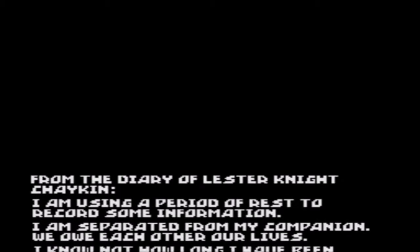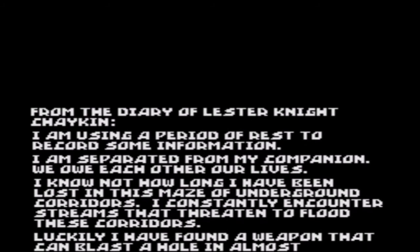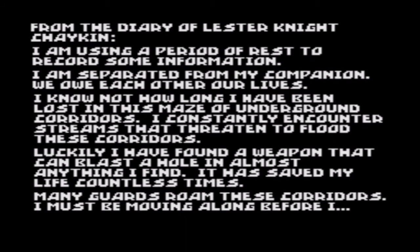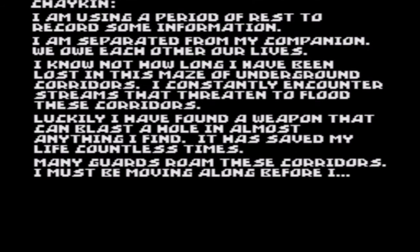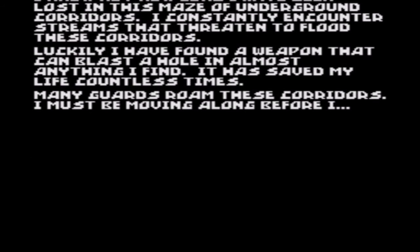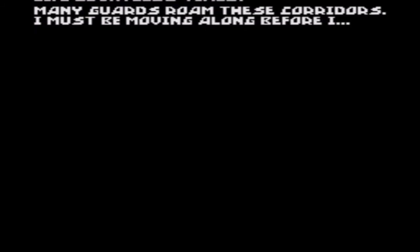There's a little bit of intro stuff from the Diary of Lester Knight: 'I'm using a period of rest to record some information. I'm separated from my companion. I know not how long I have been lost. Luckily I found a weapon that can blast a hole in almost anything I find. Many guards roam these corridors. I must be moving along before I...'